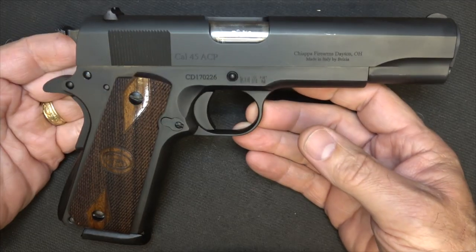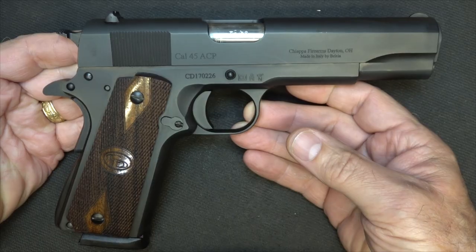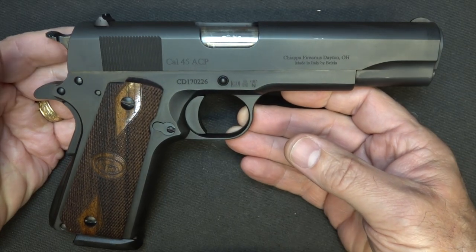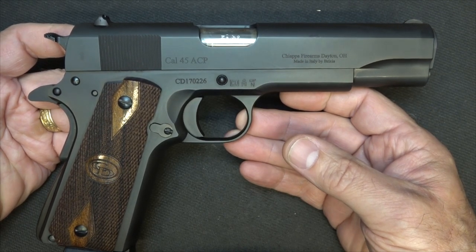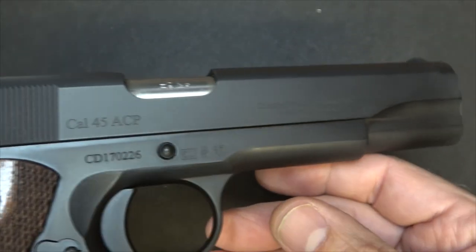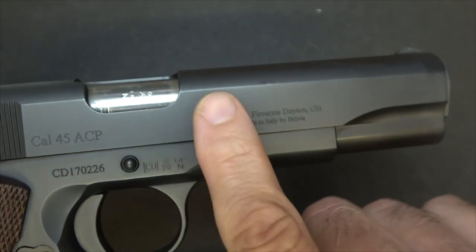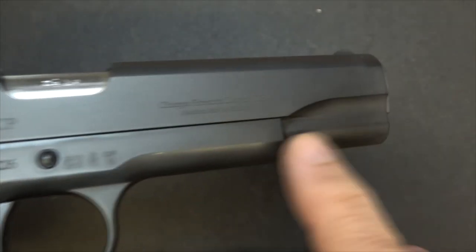The Charles Daly 1911 — it's the Field Grade model, and they do have a couple of other models as well. To be honest, when I first heard that they were sending a Charles Daly 1911, I thought, okay, basic entry 1911. But I'm going to tell you, the finish on this gun and the fit of the parts is really well done. It has a manganese finish on it, which is a Parkerized finish, but it's really fine. One of the things about typical Parkerized finishes is that you put your finger on it and it has a big fingerprint and it just always looks that way.